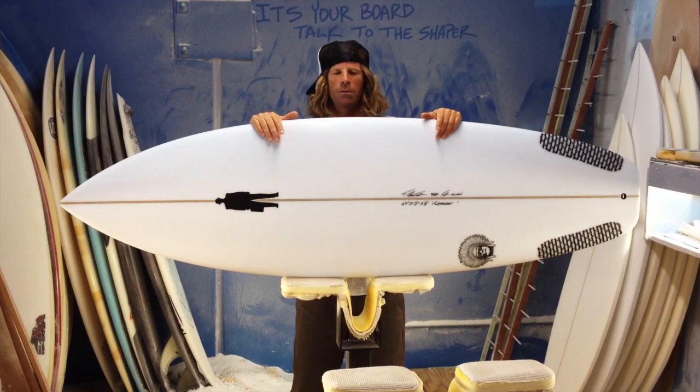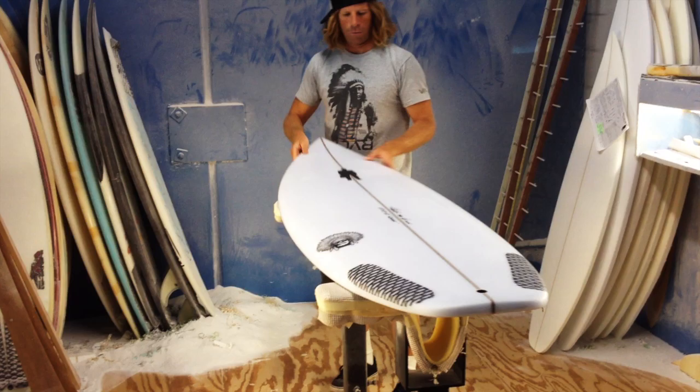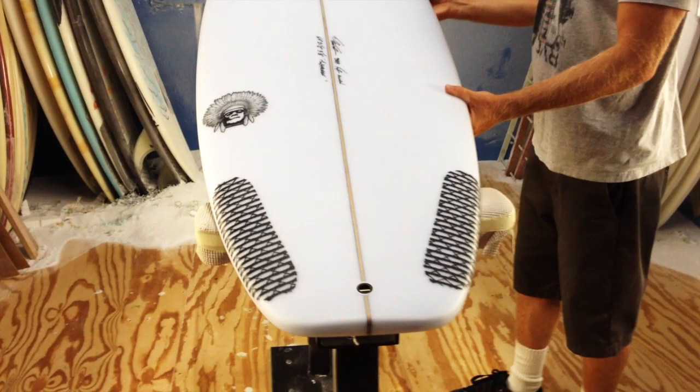So this is the Monster Chief — it's based off of the Monster, so it's incredibly versatile. It has the fuller nose outline, low entry rocker, gets into waves easy, really, really drive-y by having that forward outline.